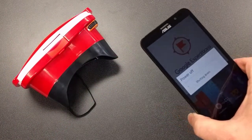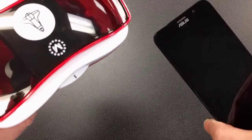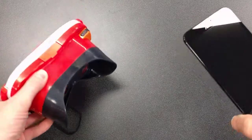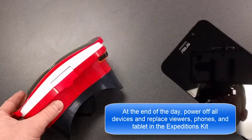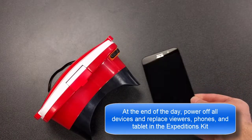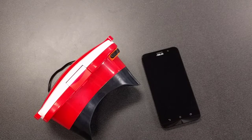As far as care for the devices, if kids are having problems seeing, take a lint-free cloth and wipe down the lenses on the viewer or wipe down the phone to get any fingerprints off. Once you're done at the end of the day, make sure you put the viewers and the phones back into their places in the Google Expeditions kit. If you have any questions, please contact me at my extension — we'll see you soon.